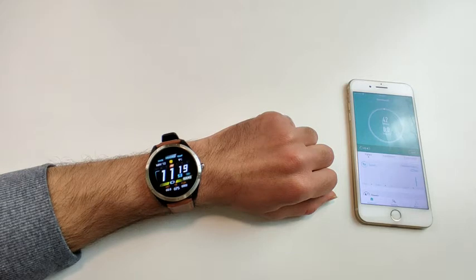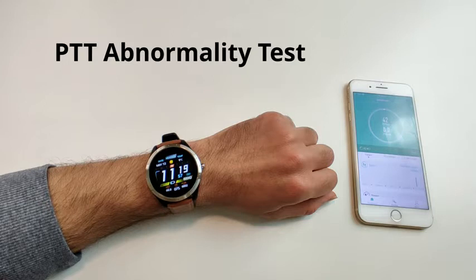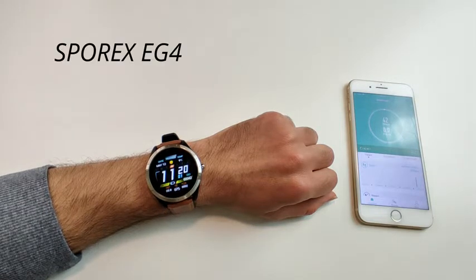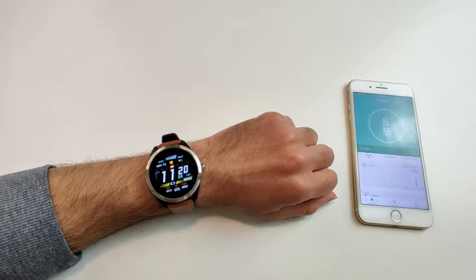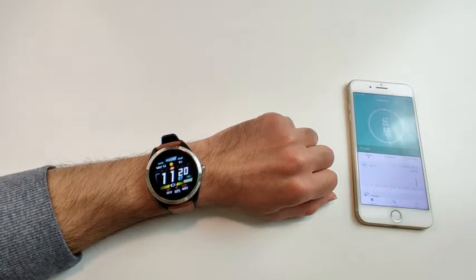Hello, in this video I'll demonstrate how to measure your ECG and PTT abnormality test for your heart rate using a Sporks 84 smartwatch. There are two ways to measure your ECG — the first one is through the watch itself.